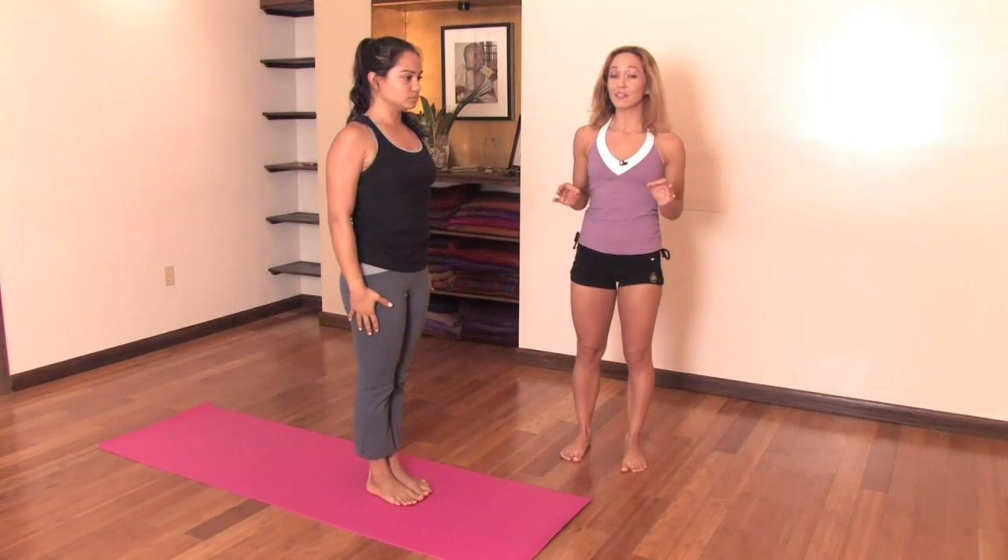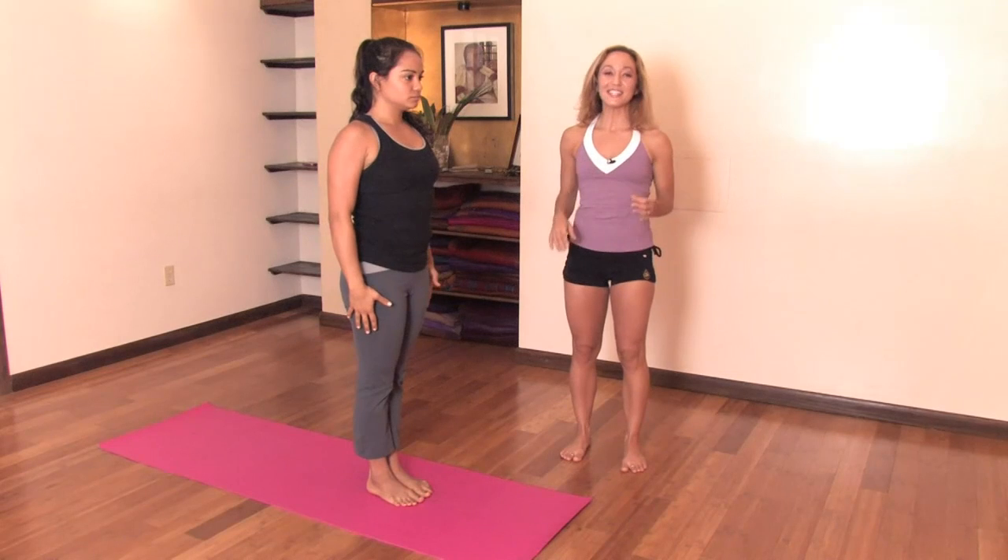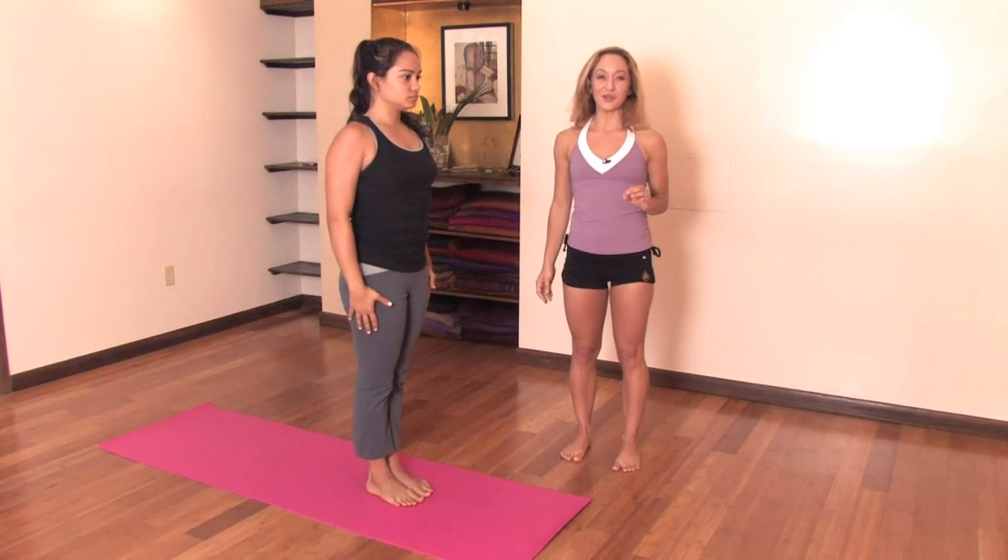Remember when you're doing the practice to follow your own breath. This is Keno McGregor with How to Learn Ashtanga Yoga at Home.